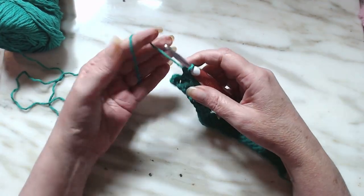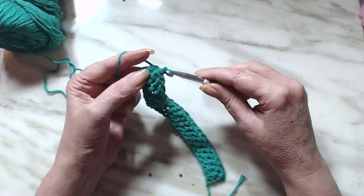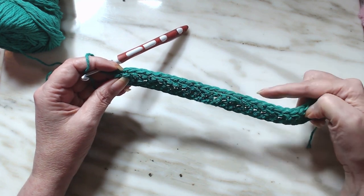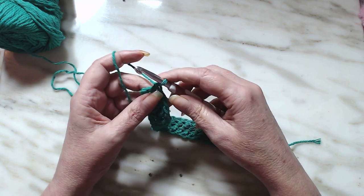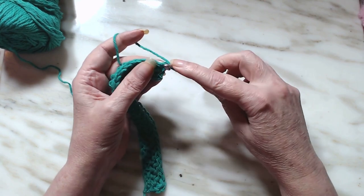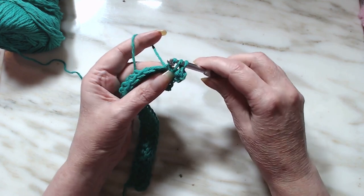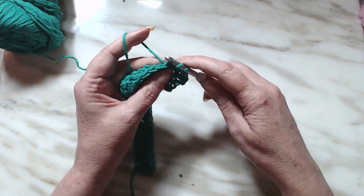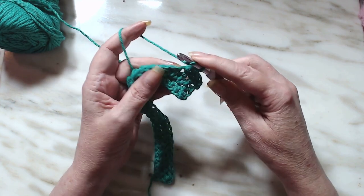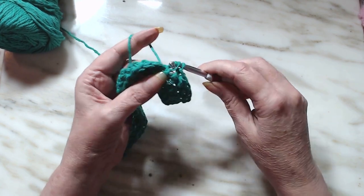We're at the end of row two and just finished our last stitch. Row one and two is the repeat — you're going to do the same stitch over and over again until you get 8 inches, or whatever length you want. I'm choosing to do 8 inches. I'll tell you how many rows I did when I come back.